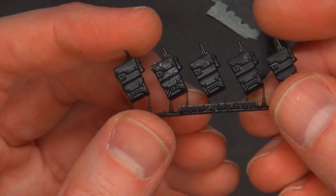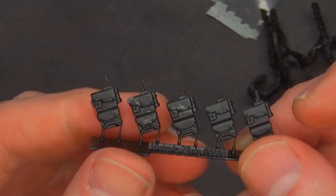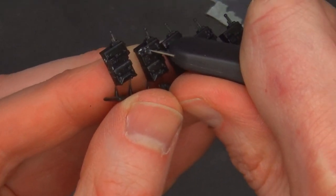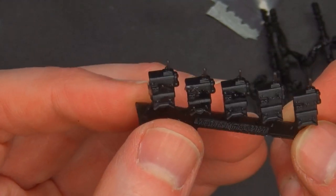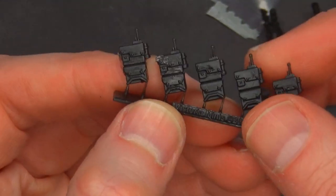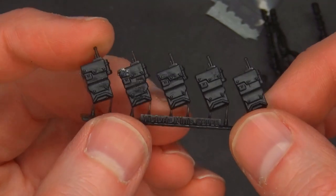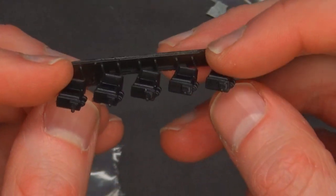I want to look at the backpacks too. Same deal here — there's a little bit of residue, might just be some dried isopropyl. Everything else looks good on here. The back's looking good. Definitely very strong. I'm pushing on it and it's not breaking off. So these 3D prints so far are definitely a home run in my book.